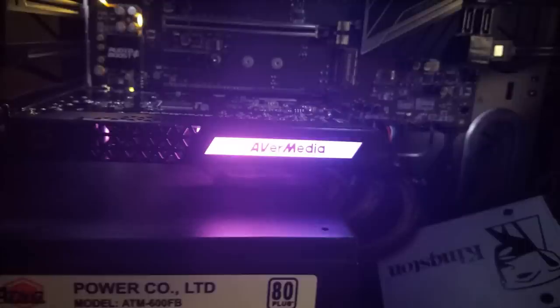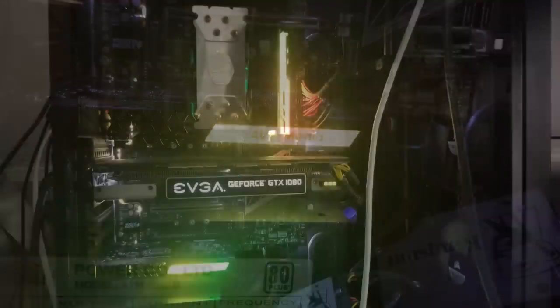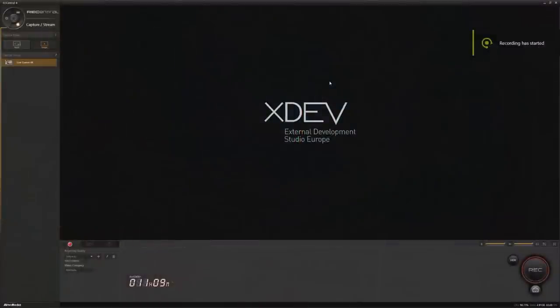I'll touch on installation briefly because there's not much to say — it's extremely simple. Just open your rig, put the card in a PCIe slot, and download the AVerMedia software. It won't work without the software installed first. Here are some pictures of the card installed in my rig.